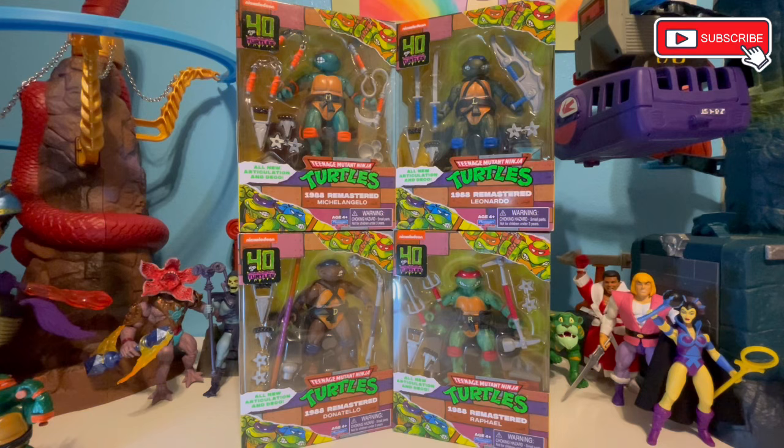At SDCC this summer they teased the Shredder and Rocksteady, which almost guarantees Bebop. I would imagine we're going to hit the original vintage gang — probably April and Splinter can't be too far behind. Personally, I'd love to see someone like Fugitoid, one of my favorite characters from anything ever.